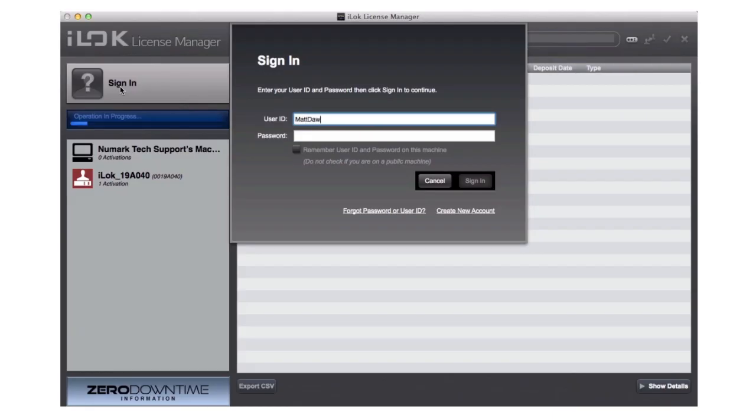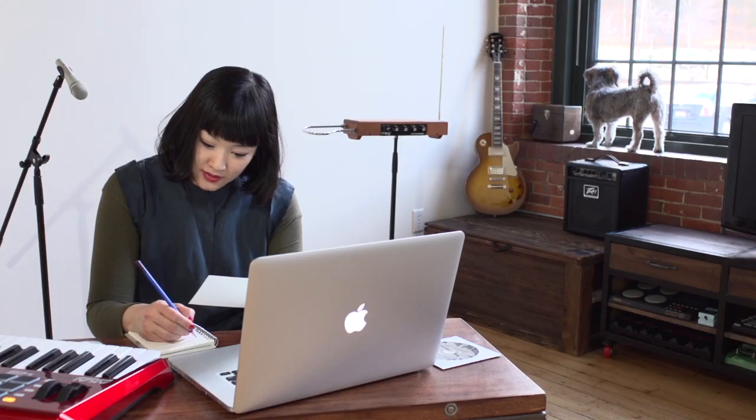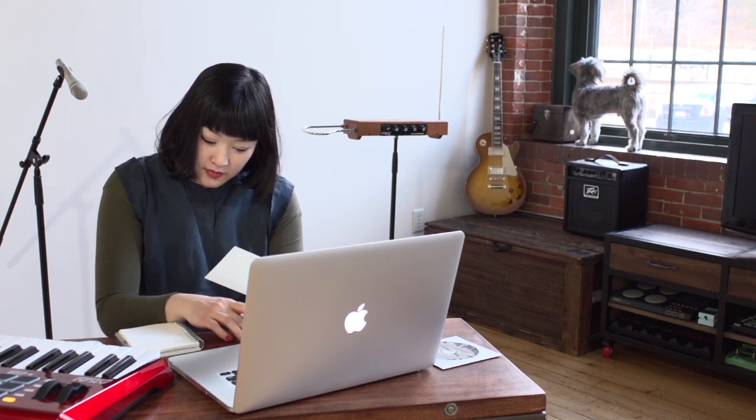After logging in, register your iLok. The registration process is linking your connected iLok with your account. When your iLok is successfully registered, you will see the following page — the iLok is now successfully associated with your account. Write down your iLok User ID. You will need this in the next step. For now, you can log out of the iLok License Manager.